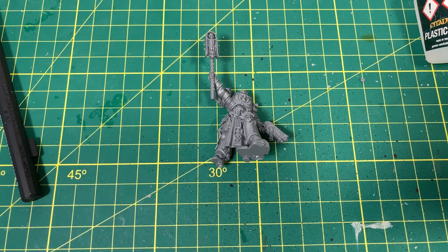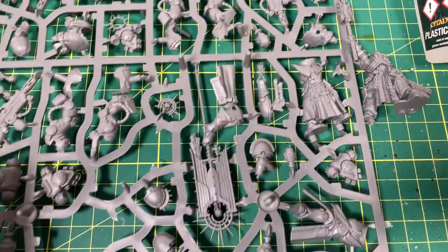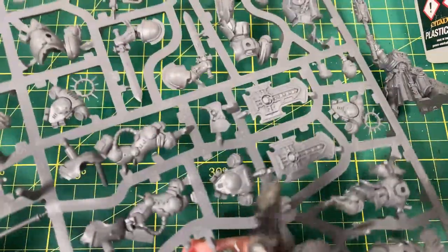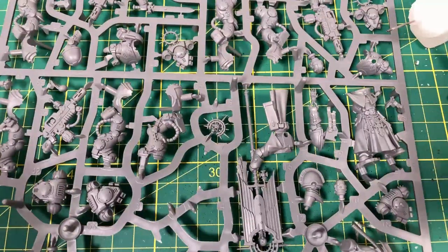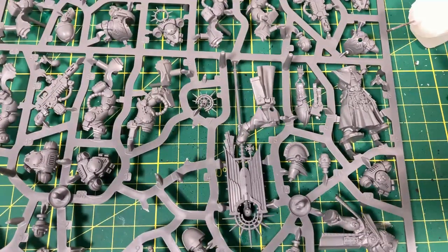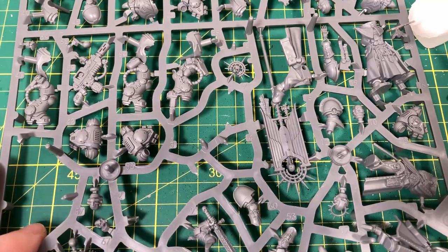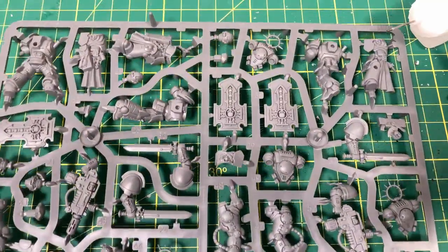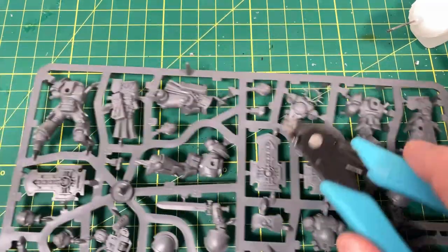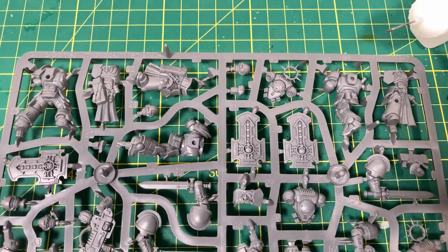Next we need G4, which is the shoulder pad. On this sprue there are a ton of different bits you can take and use for different models — the heads are separate, multiple heads, different arms, various shoulder pads. You can even cut off the knee pad section and use another gun, or use bits of rubble. I think this is a really good sprue — it has a lot of different bits and pieces.